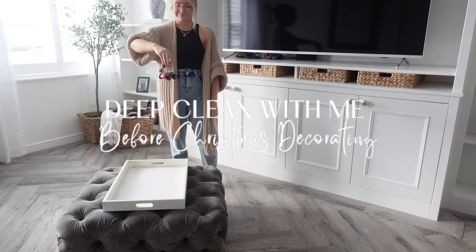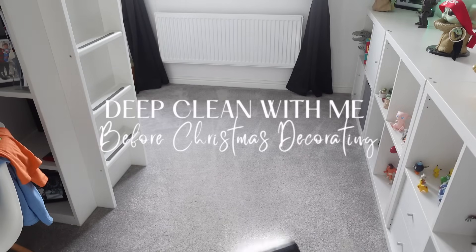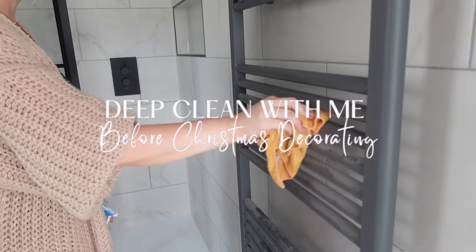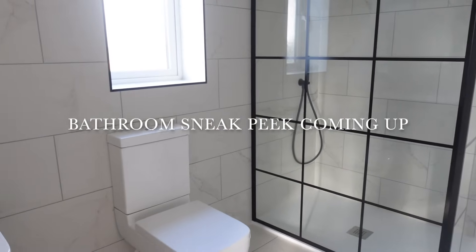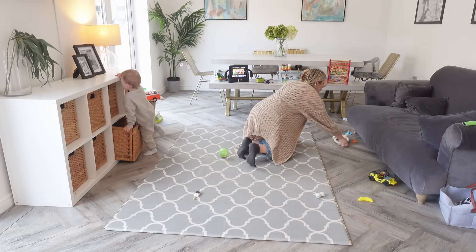Welcome back to my YouTube channel. In today's video, you're going to have a deep clean with me of a house before I decorate for Christmas. This was filmed last week — I've actually decorated for Christmas by this point, so this is a little flashback to before decorating when I wanted to have a good sweep across the house and a deep clean before getting out all the Christmas stuff.